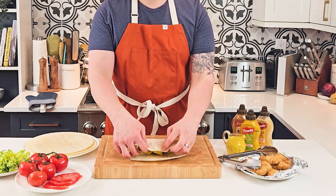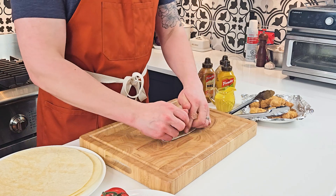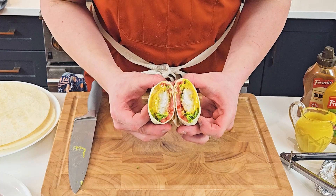Gently fold over the tortilla, fold in the sides and then tightly roll up the wrap. Cut it in half and then reveal all that delicious flavour on the inside.